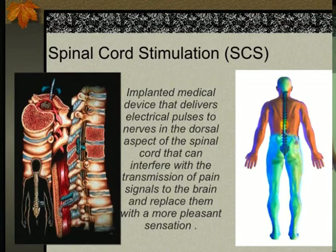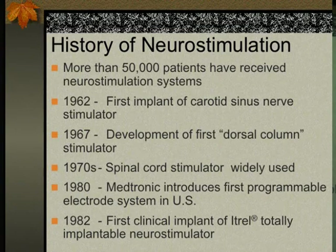Spinal cord stimulation uses implanted devices that deliver electrical pulses to the nerve in the dorsal aspect of the spinal cord, interfering with the transmission of pain signals to the brain and replacing them with a more pleasant sensation. The truth is we don't fully understand how this happens — we know it does, proven clinically and scientifically, but we can't fully explain all the steps and physiopathology.